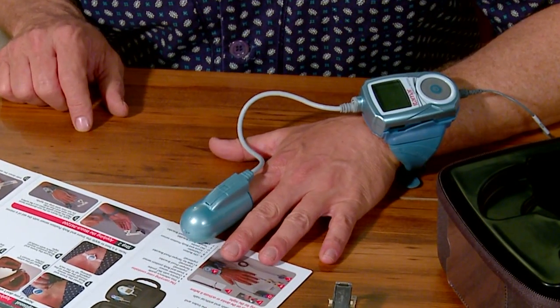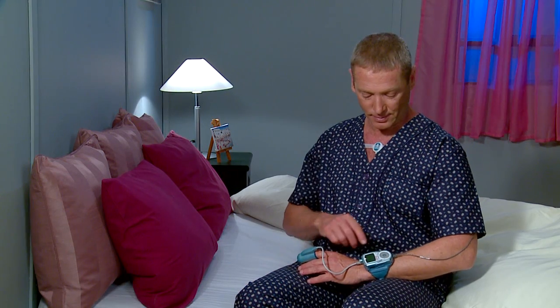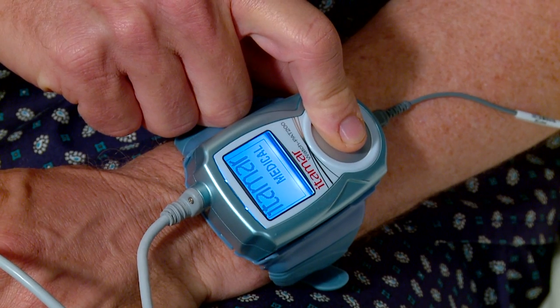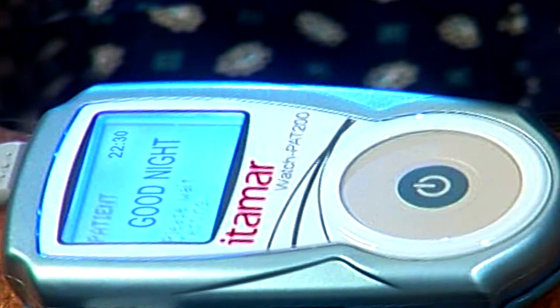You are now ready to turn the WatchPat on. Get into bed and press firmly on the round button for a few seconds. Keep pressing until 'Itamar Medical' is displayed on the LCD screen. After about 30 seconds, 'Good Night' in the middle of the screen indicates that the study has started.